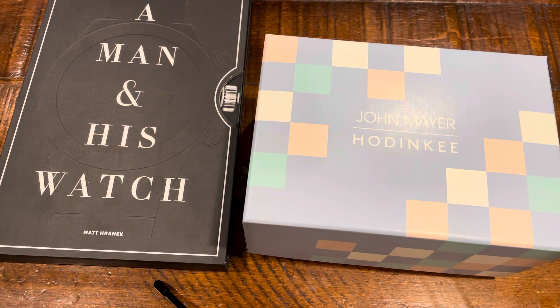What's up, YouTube? This is Justin with Justin Time Watches, and I am back with another review. There is no surprise here — it is the third installment, the trilogy, so to speak, of the John Mayer collaboration with Hodinkee and G-Shock. The moment this thing dropped, I had to have it. I do have the other two, so I have the Holy Trinity, so to speak.